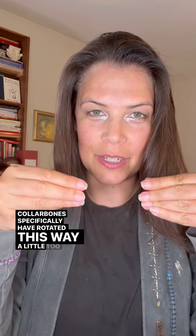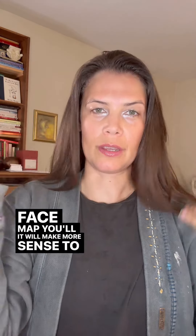I've had some stuff going on with my back line and my collarbone specifically have rotated this way a little too much. One of the ways in which you can help that back line and also work on the area through your face is by helping move this section here. We're going to go into the hairline. If you're not sure what I'm talking about, check out the face map — it will make more sense to you.